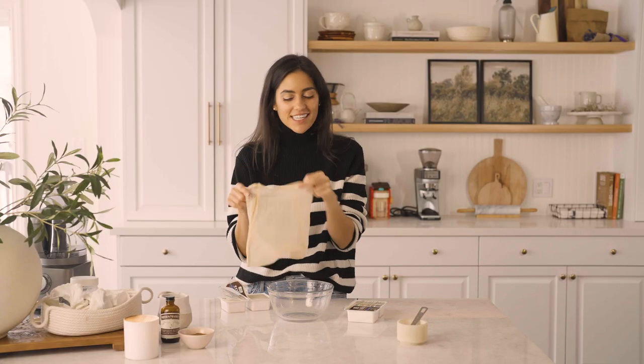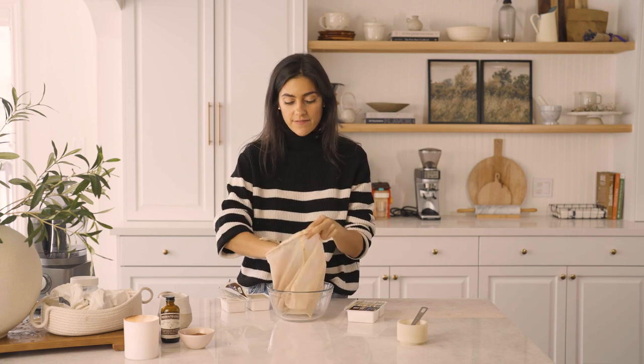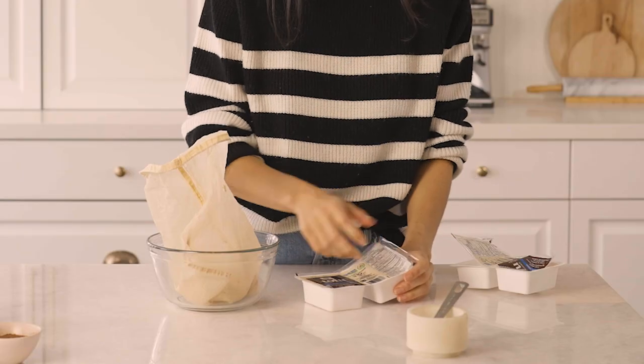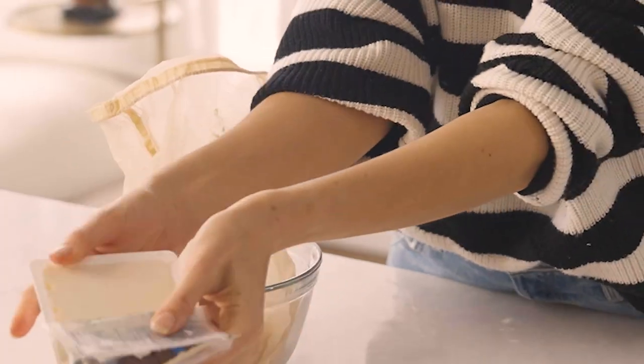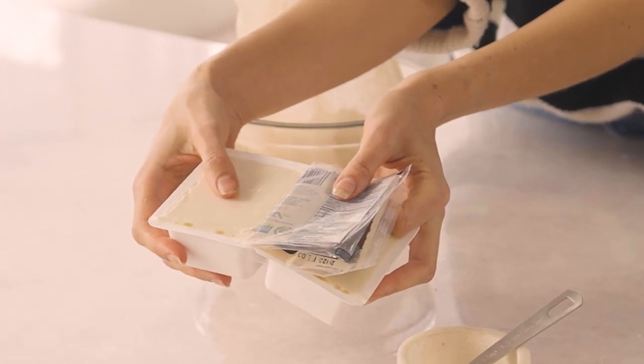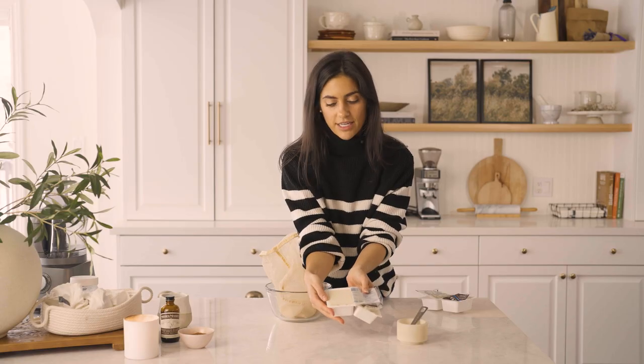I'm taking my trusty milk bag — I freaking love this thing. I feel like everyone needs this in their kitchen, especially if you're plant-based or vegan. But you can use a kitchen towel if you don't have one — it's like $3 on Amazon, so it's a no-brainer. I'm going to show you the consistency here — it's really soft, almost like a jello-y, pudding-y consistency. This is what you're looking for.